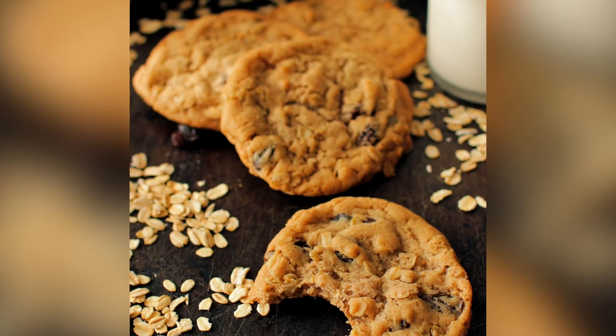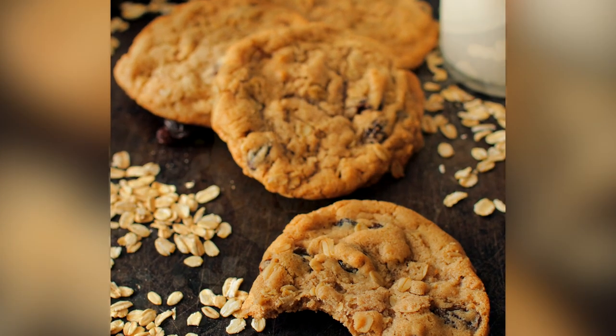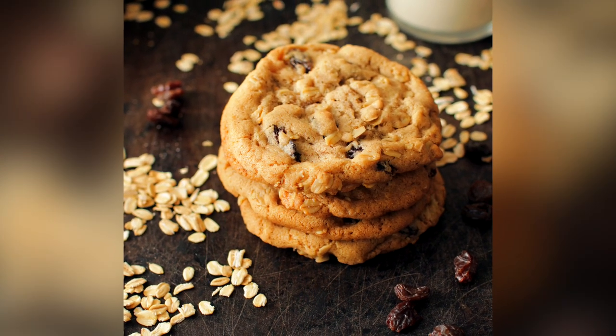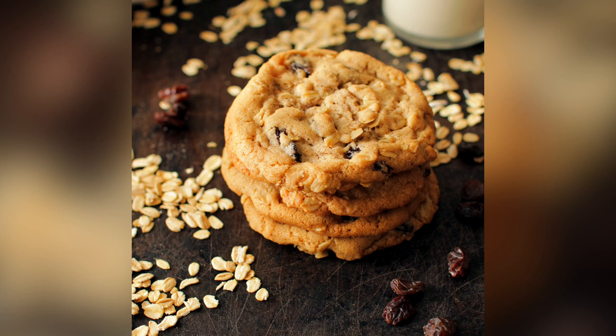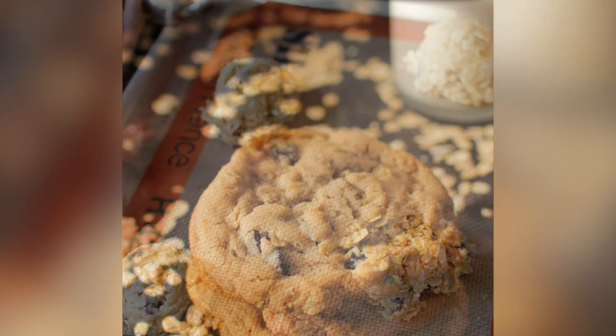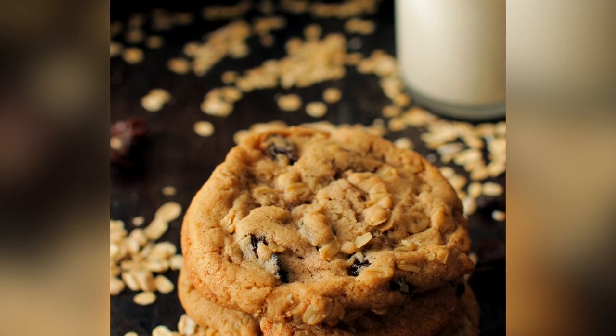Hi, I'm Joanie from One Dish Kitchen and today we're making a small batch of oatmeal cookies. This is the best oatmeal cookie recipe — these are cookies you're going to want to keep in your cookie jar. They are wonderfully crisp around the edges and soft and chewy in the centers. They are absolutely delicious. The small batch recipe means you'll have between four to six cookies, which is the perfect amount if you find yourself cooking for one or even two.